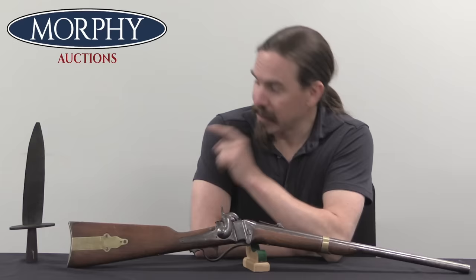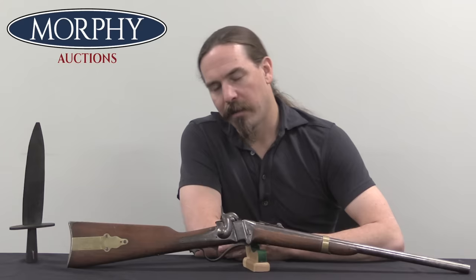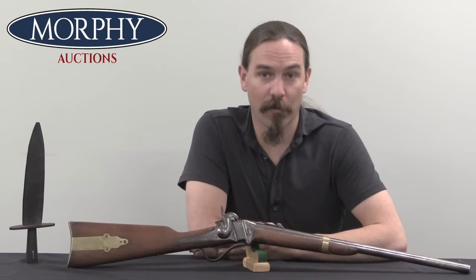Hi guys, thanks for tuning in to another video on ForgottenWeapons.com. I'm Ian McCollum, and I'm here today at Morphy's with two pretty incredible pieces of American history. This is an 1853 Sharps slant breech carbine, and that is the head of a pike. Both of these were part of the arms cache assembled by none other than John Brown for his October 1859 raid on Harper's Ferry Arsenal.